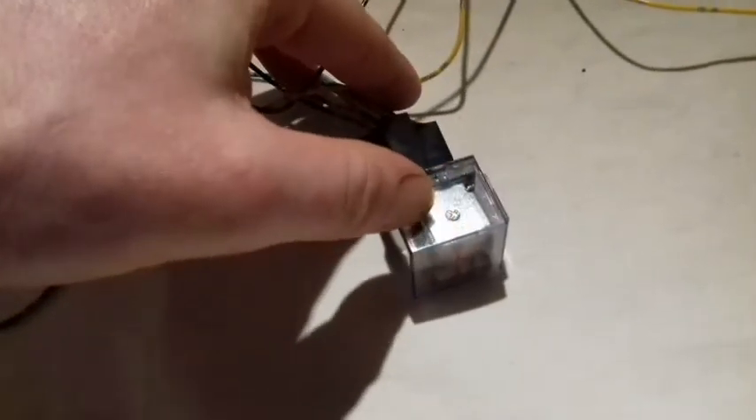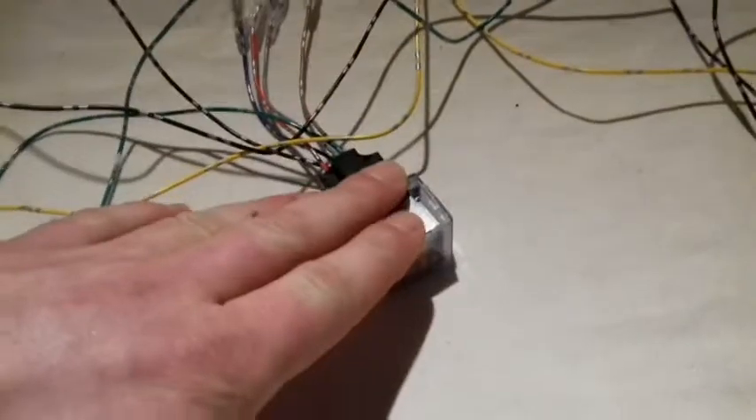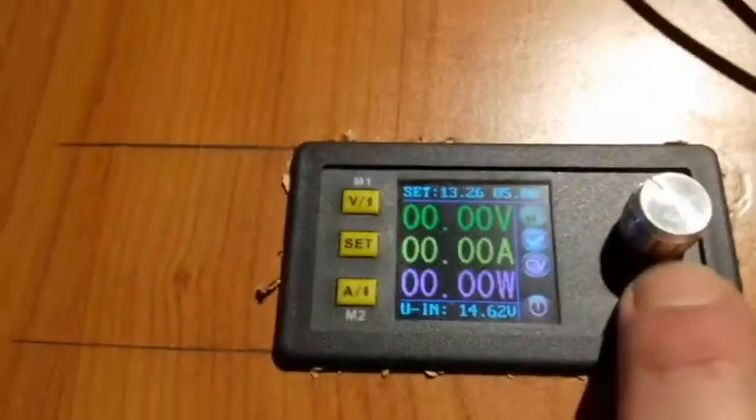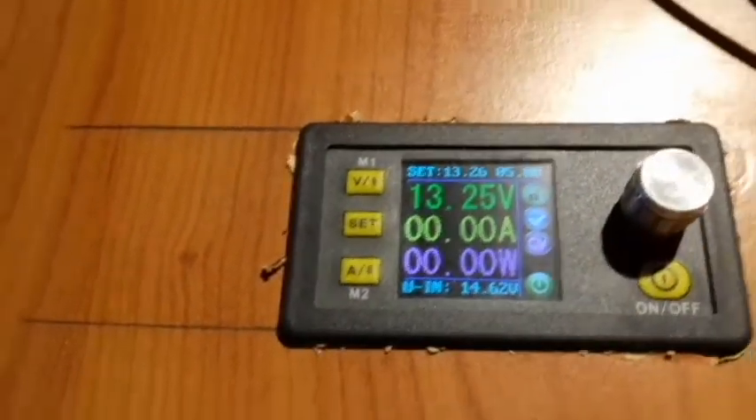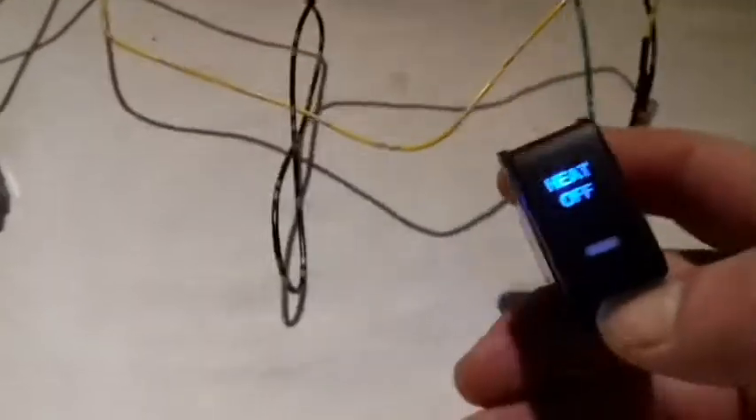I've now hooked up my relay, and this is a different type of relay with a little light on it to illustrate when the system is active or not. I'm going to get power on the system. We're putting out 13.25 volts, and the switch is lit on. I'm going to press the button.